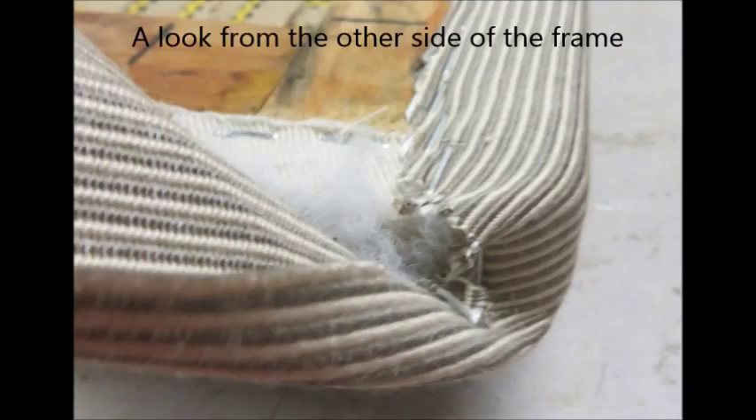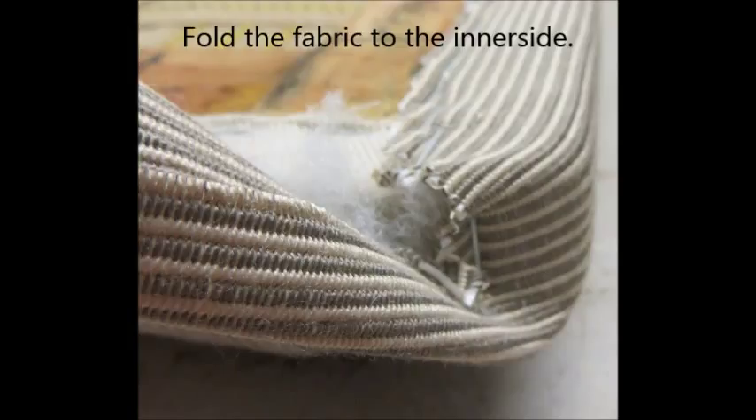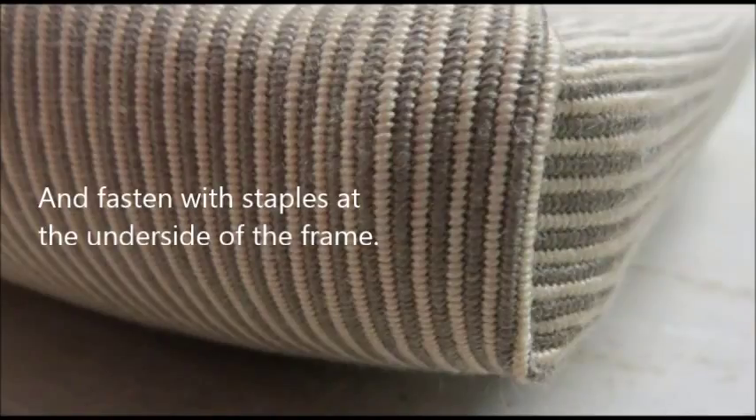Here is a look from the other side of the frame. You can see the staple at the side of the frame. Fold the fabric to the inner side and fasten with staples at the underside of the frame.